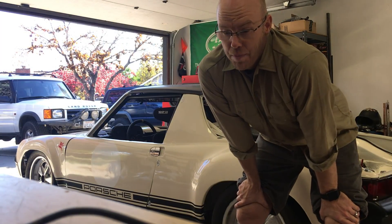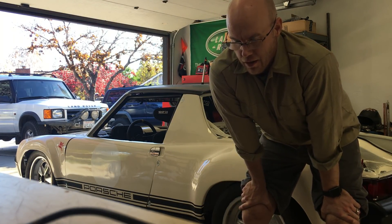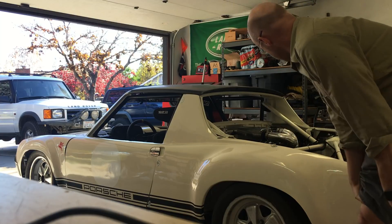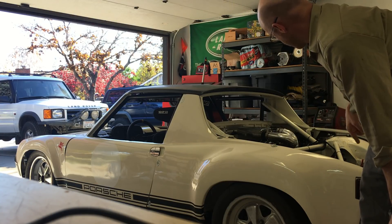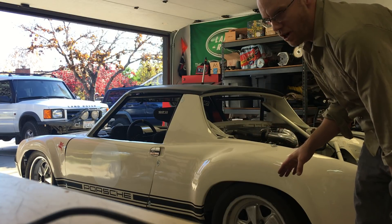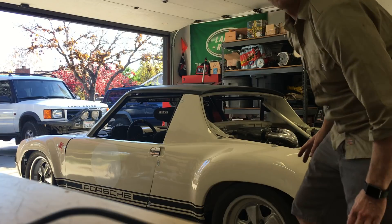All right, hi everybody. I've been working on the 914 a bunch and finally got the throttle body figured out — had to put an adapter in it and close up a big hole. Had to extend some of the intercooler piping to get that worked out. We got new cam gears in. Everything should be in place. This might be the first successful startup of the car. Stand by.